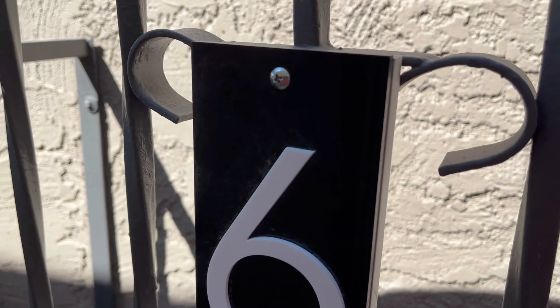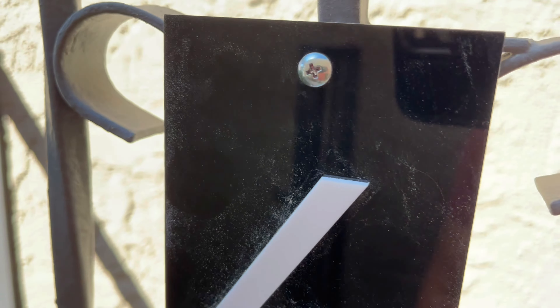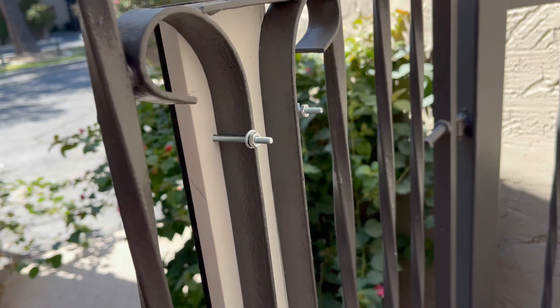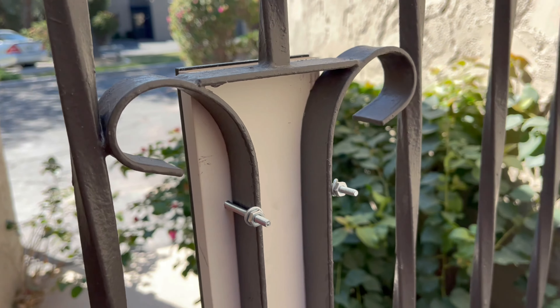It does come with two holes on the top and the bottom for screws. You simply just need to grab a piece of wood that you can screw it into, like we did here, and it fits right on this gate quite nicely.